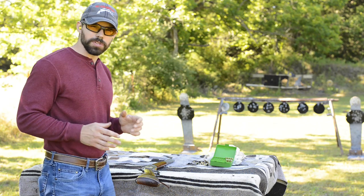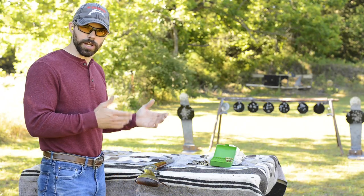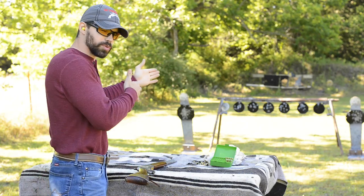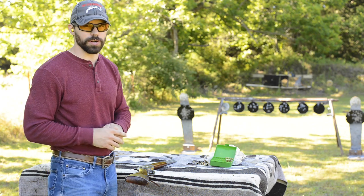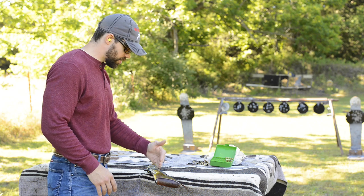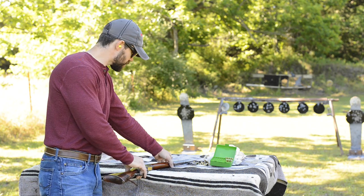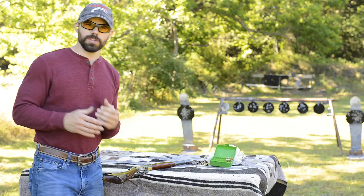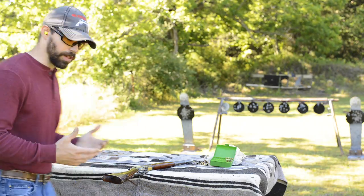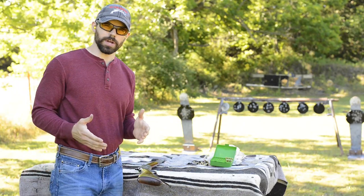Tip two is a super simple way to keep you from searching for your first target. A lot of people pick up their rifle and then swing over to their first target. Ideally you want to pick the rifle up and go straight to that first target. The easy way to do that is to stage in a way that points the way — stage your rifle with the barrel pointed toward your first target so that when you roll it up, the barrel points your eyes where you need to go.